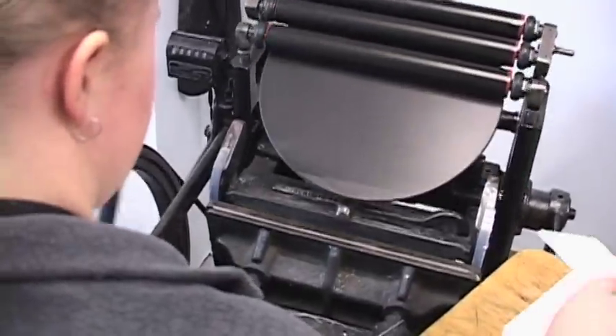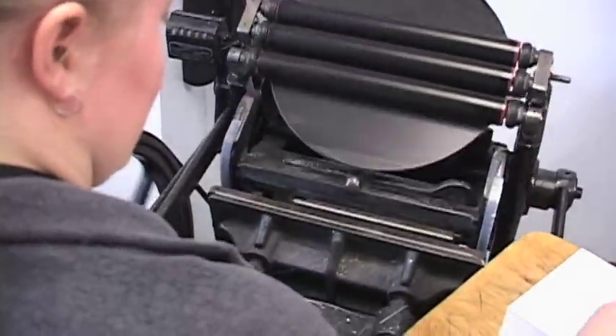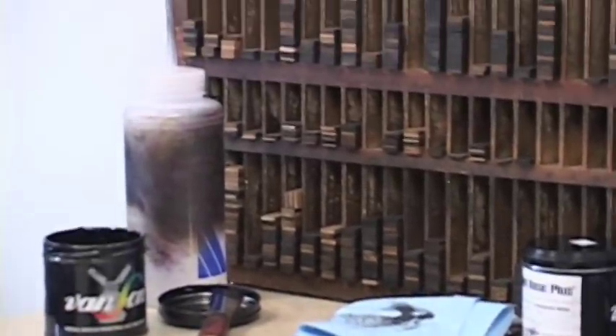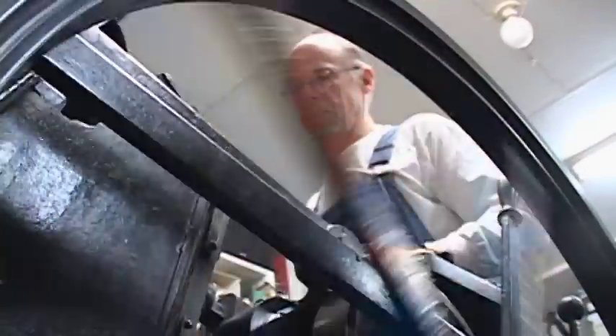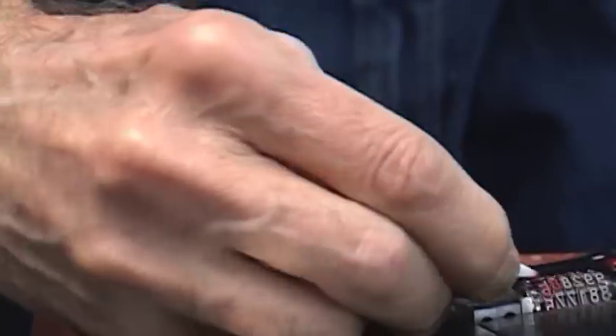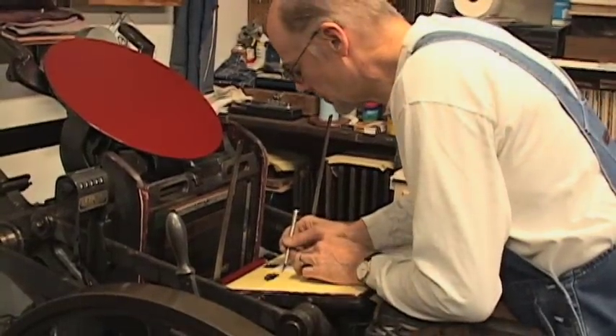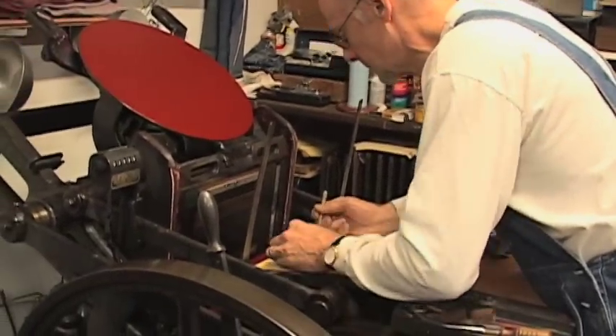I enjoy it because it kind of lets me marry two things that I love. I still get to do a lot of drawing and design work on the computer, but I also get to come out here and do printing manually by hand. I like the tactile feel of working with actual pieces instead of sitting on a computer and typing and seeing things on a screen. I like to be able to pick up a letter and say, okay, this is going to work or it's not going to work.